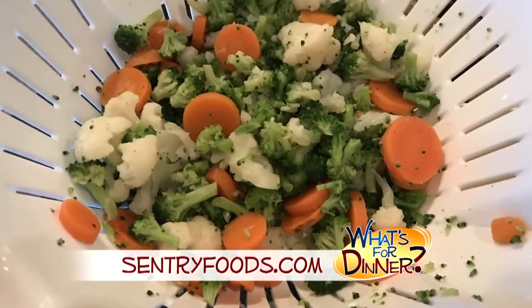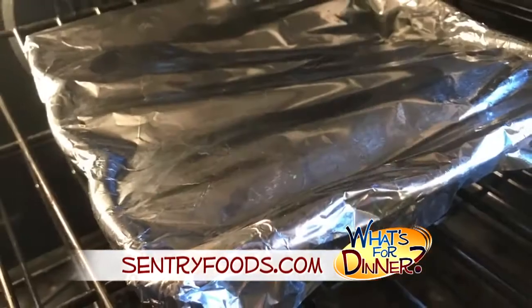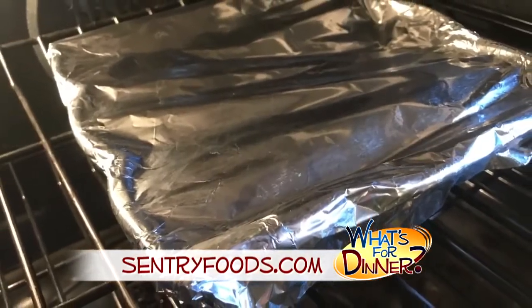A combination like broccoli, cauliflower, and carrots works perfect. Cover the casserole and bake 40 minutes or until the vegetables are tender.